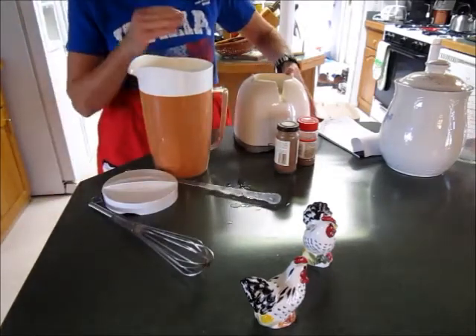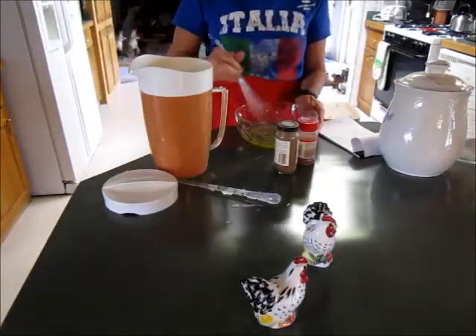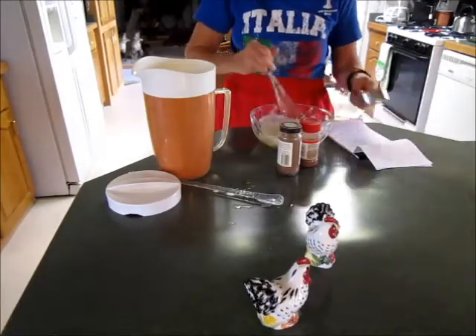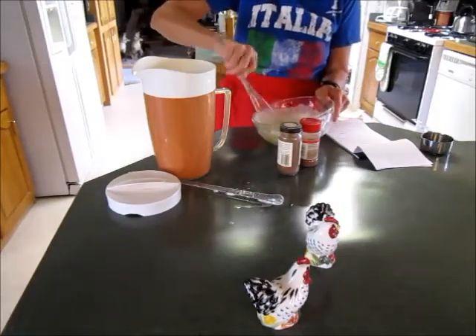Next we need to make the topping. For the topping we use the egg whites, and you whisk them until they become stiff. You also add in your half a cup of sugar. See how it's getting nice and white and foamy for a nice topping.